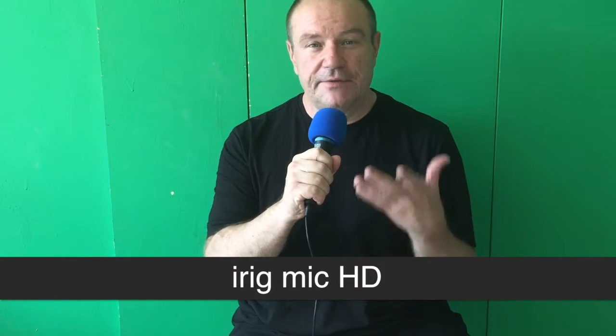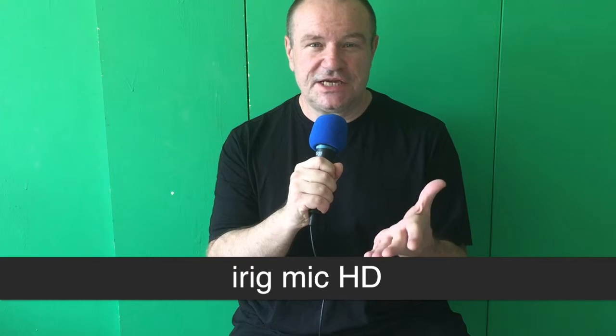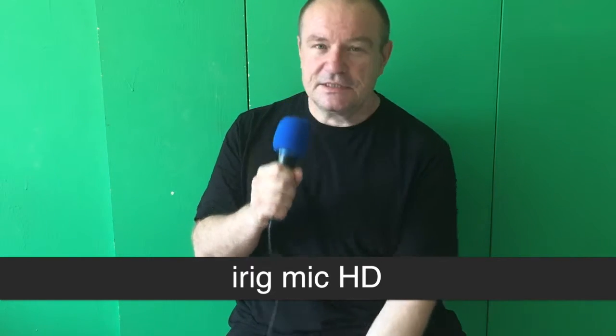This is a quick test of the iRig Mic HD Digital and the Cable Jive Lightning Extender. And it works beautifully.